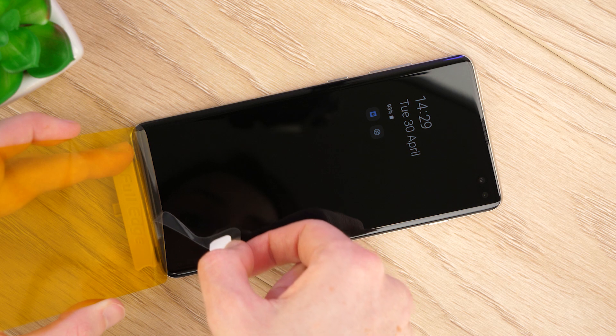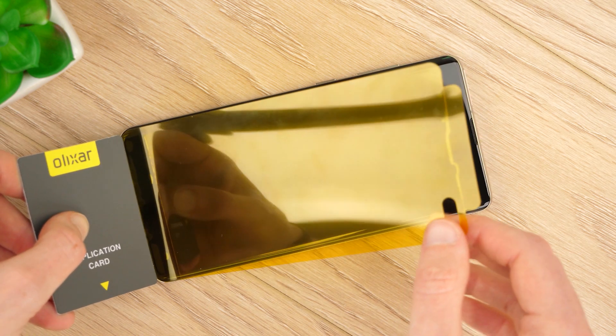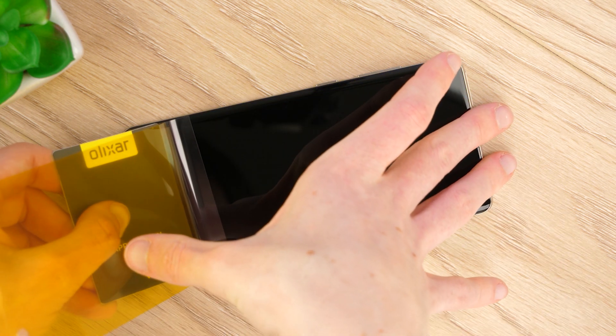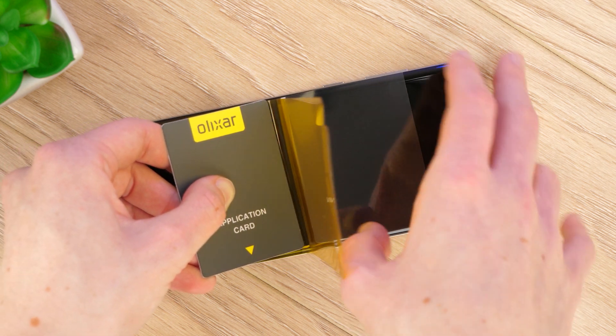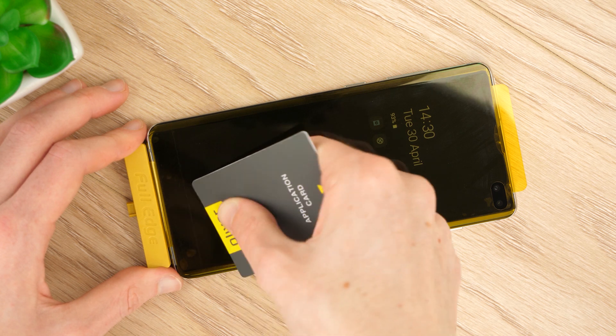Peel back tab 1 of the protector and use the application card to apply this section to your display. Continue to use the application card to push out the protective film, securing the screen protector to your display. If you find you have any bubbles, use the application card to carefully ease them out along the edges.